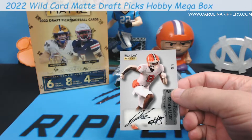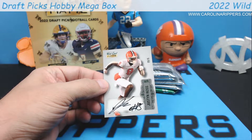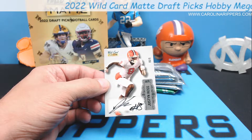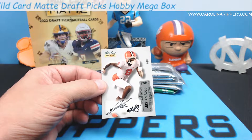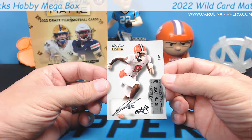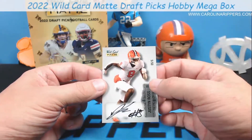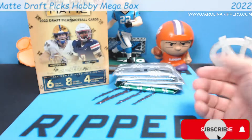Justin Ross autograph out of 50! I cannot tell you how many times in the last month I have almost bought an autograph of Justin Ross because I want one. This is so freaking cool - thank you Wild Card for saving us money. Justin Ross, five of 50. I wasn't sure when the autos were going to pop up - that's pretty cool. Very clean cards, not super busy, but they look really nice.